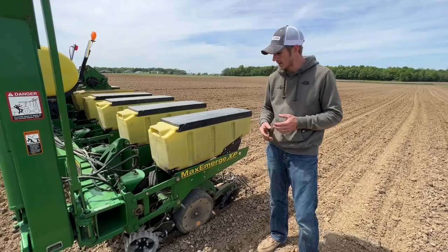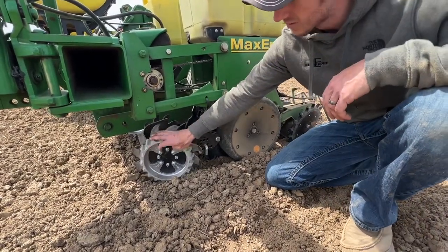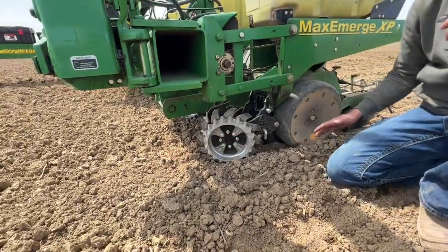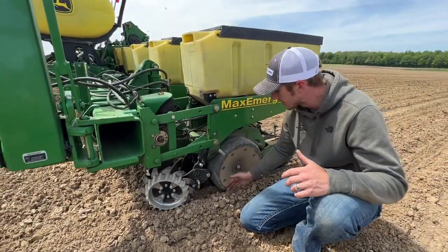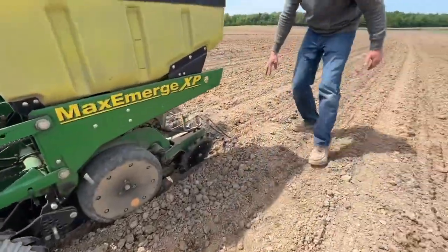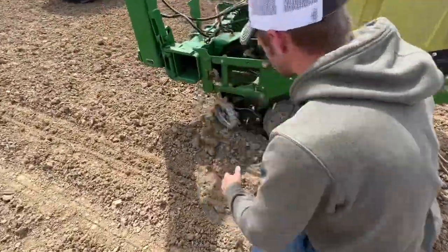He wanted to do fertilizer, row cleaners, and closing wheels. Starting up front, we've got the Yetter floating 029 row cleaners set in a floating position. We're in conventional tillage here, and the big job they're doing is moving large clods out of the way. You can see it's kind of rough, but we're sorting that stuff off to the side, and behind us we're planting into a nice, smooth, uniform seedbed.